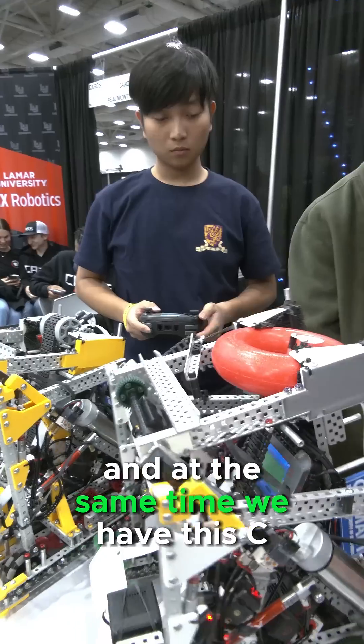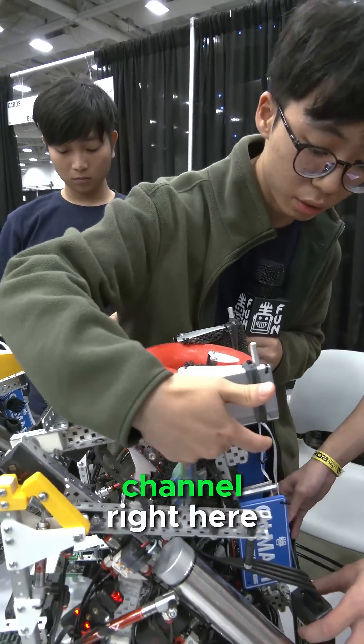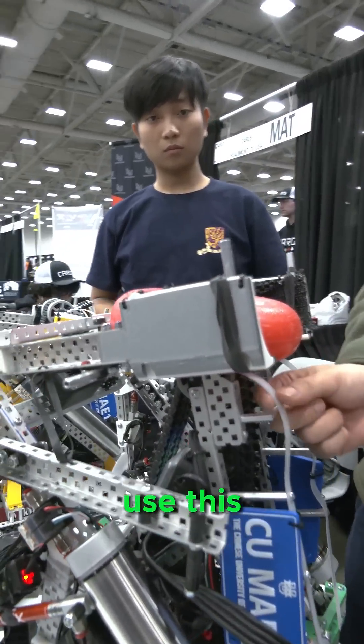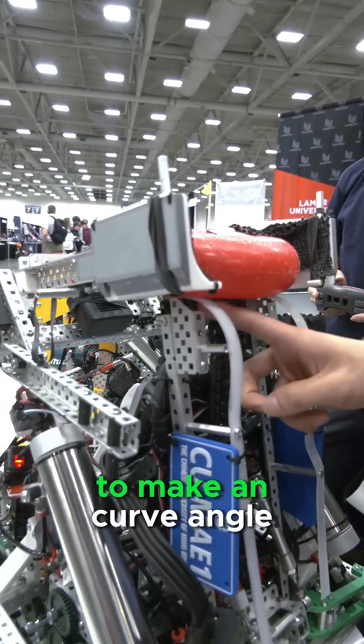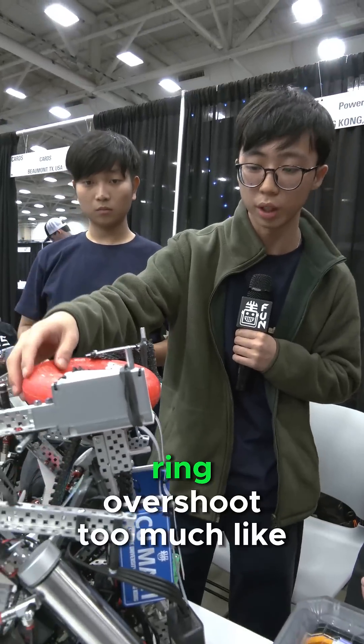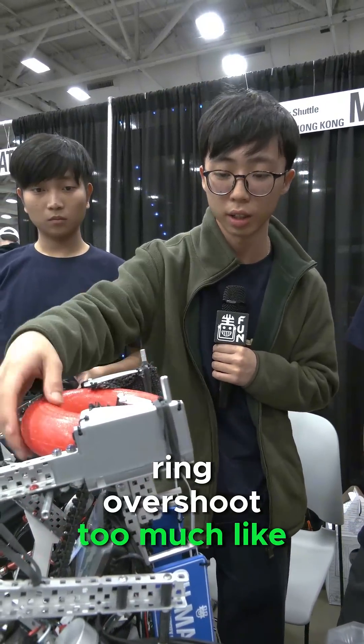At the same time, we have this C-channel right here. It is a tailor-made angle so that you can use this axle to make a curved angle. And this is used to prevent the ring from overshooting too much.